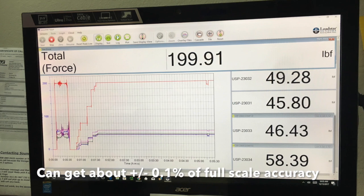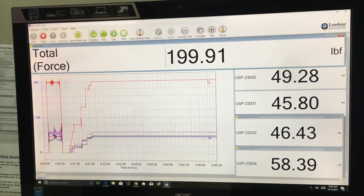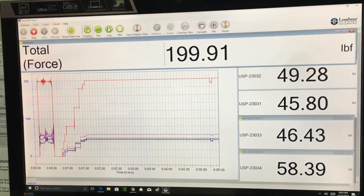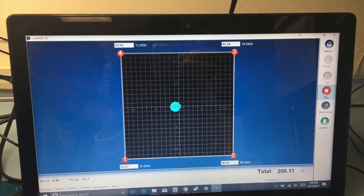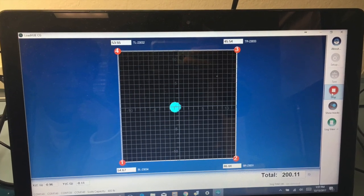As you can see, you can see the four individual weights as well as the total weight on the scale. Then you can see our LoadView-4000 CG software — it has an XY plot where it shows the location of the CG.